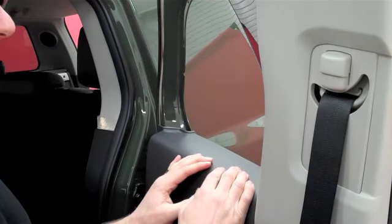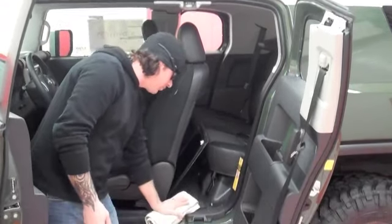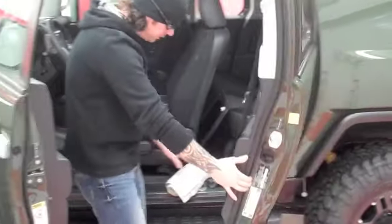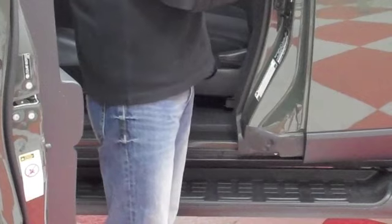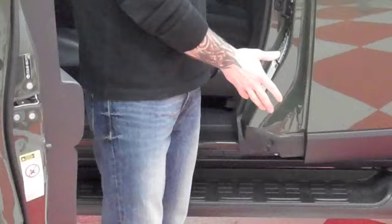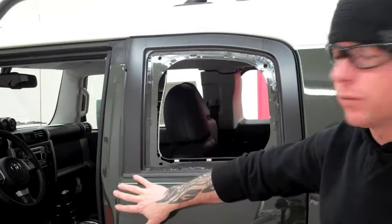Now that we have that done, we're ready to go back around to the other side and start putting our window frame back. Now that we have our plastics pulled back, we want to put a towel in our door jamb where the door is going to latch. The reason we're doing that is so we can put pressure against the door. Push the door closed so it doesn't latch and push the plastics forward while we do our drilling. We just want to rest it closed — do not latch it, or it's going to push everything back forward.